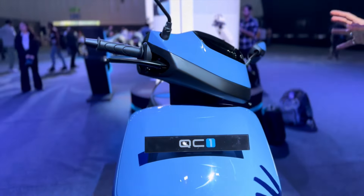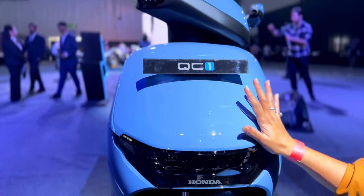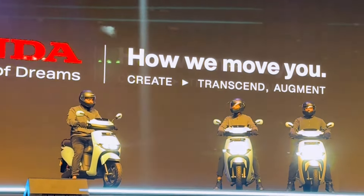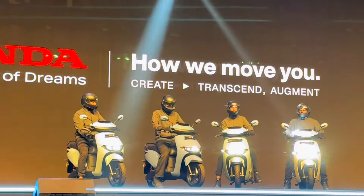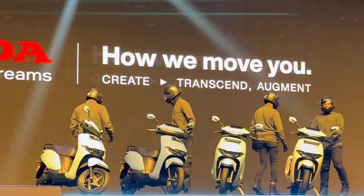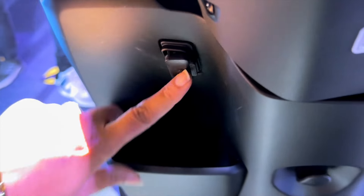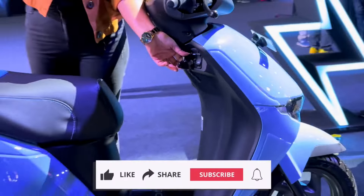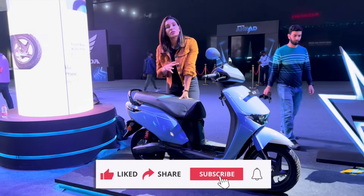Looking at the rear side, the grab rail is very good — Honda does not compromise on quality and service. You get an LED tail light setup, with the indicator here. There are many sharp cutting lines on the right side as well, which enhance the design. In the rear, you get an adjustable mono-shock suspension. The rear wheel size is 90x100 on a 10-inch rim.